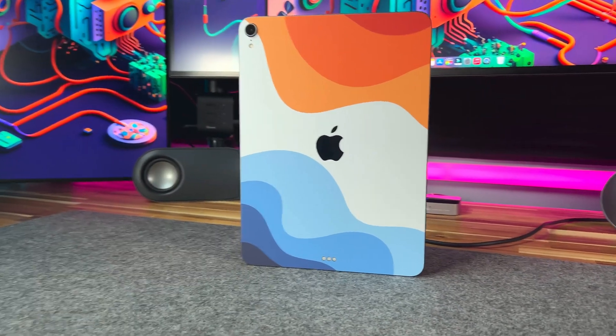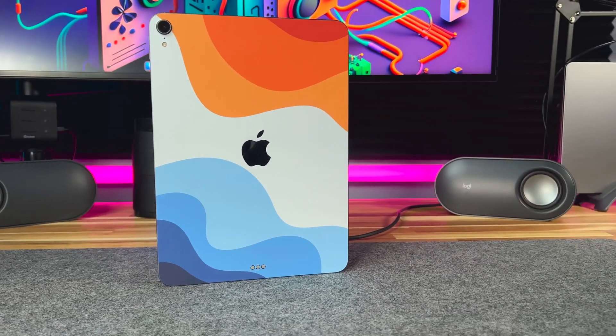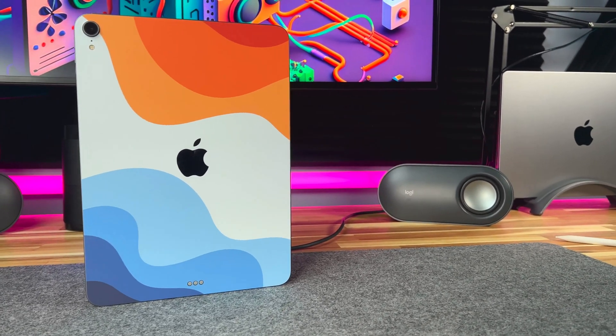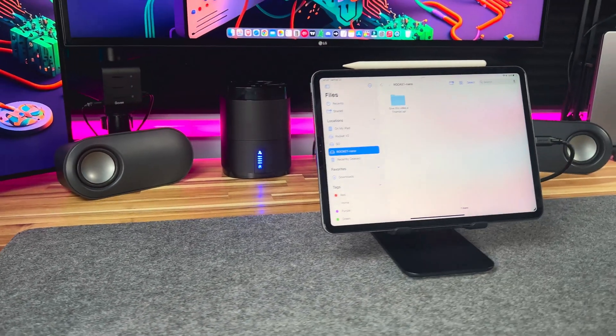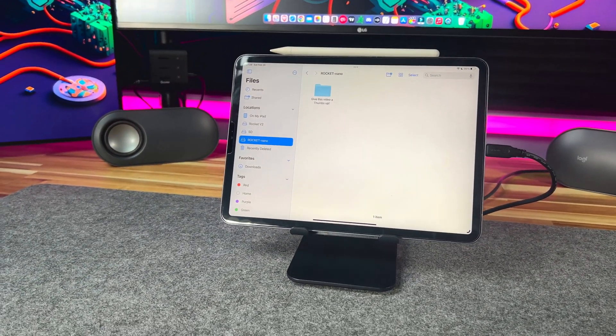You can also use it on your iPad Pro desktop, Windows devices, and even your consoles. Here it is connected to my iPad Pro, and I can access the drives from the Files app.